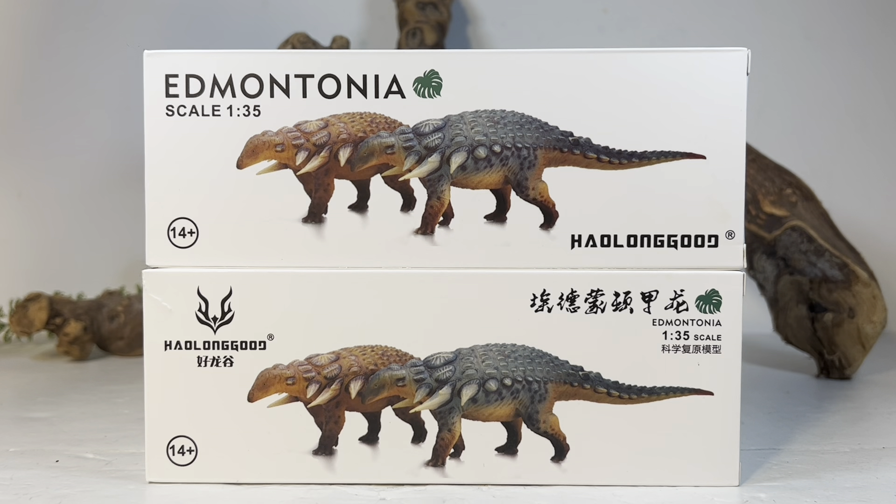PNSO slowed down the last year or so, but a couple years ago they were just out of control with releases. Thankfully Haolonggood prices are just so good the figures are so hard to pass up that I'm pretty much always getting both versions. I order mine from AliExpress — they retail between about $17 and $20 depending on whether you get them boxed or unboxed. I'll leave a link down below in the description.